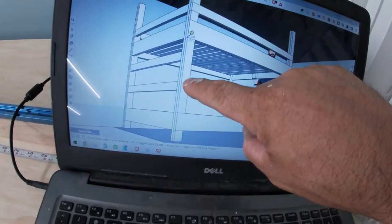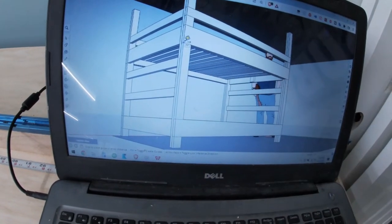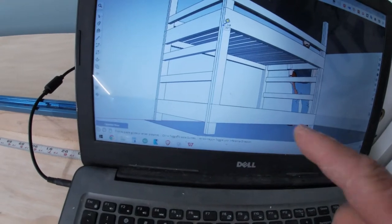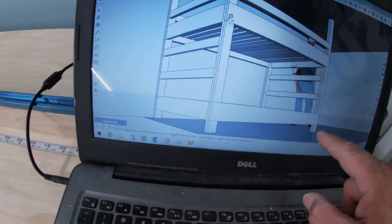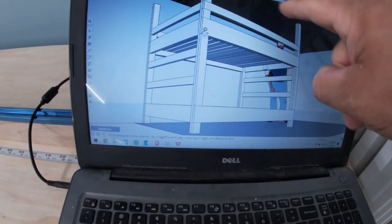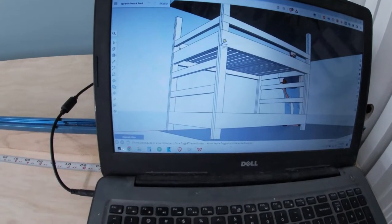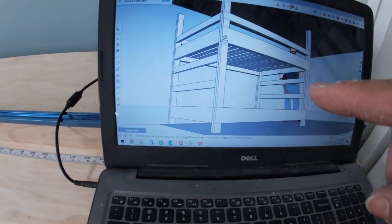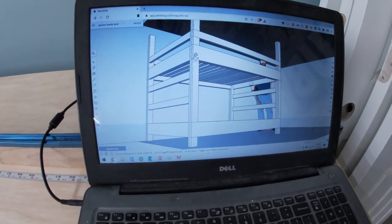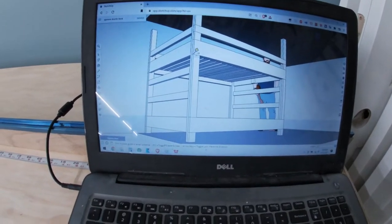I just cut these middle pieces — the 30-inch support pieces. Then I'm going to cut these short ones; there are four of those. I'm not going to cut the rest of the top ones just in case I decide I want to move things around. So I'll cut those and then kind of mark everything out, see where it's going to go and see if I'm going to like it.